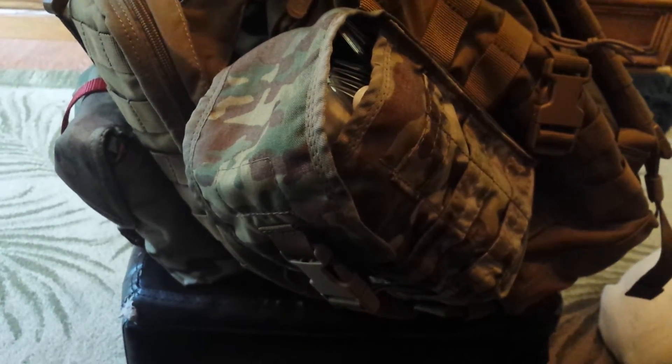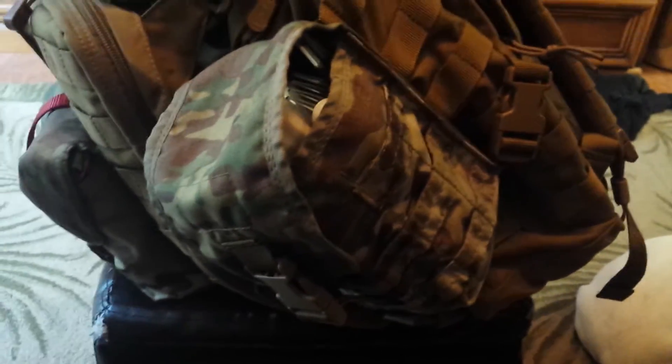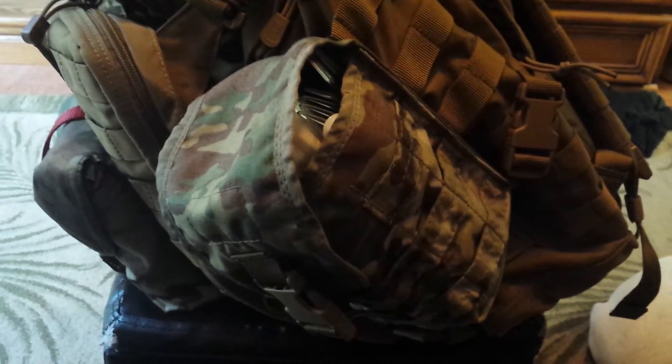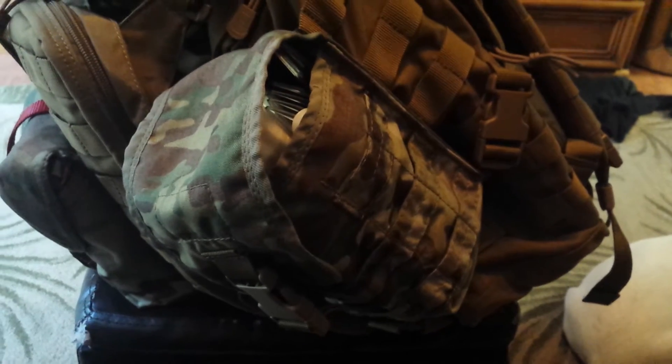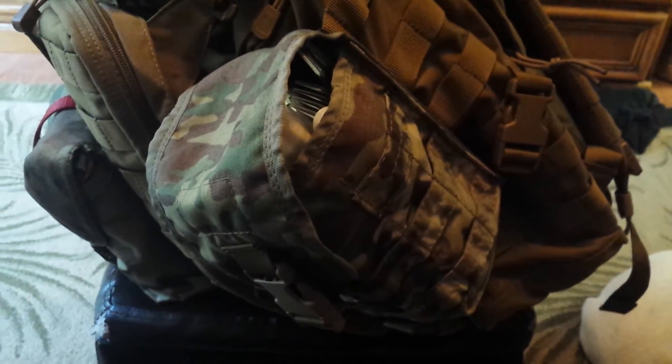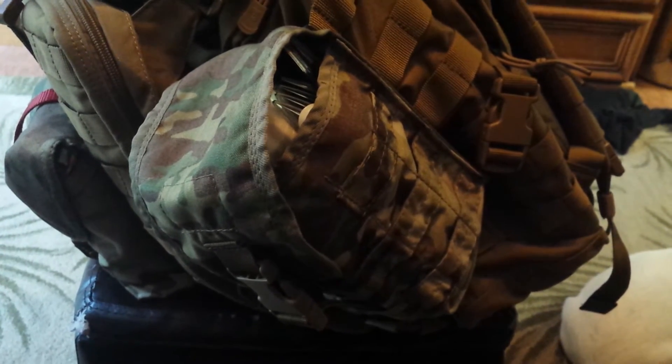Hey everybody, Big Blue here. It's been a while since my last video — I had knee surgery recently and then yesterday had some medical complications from the medicine. I'm home now and doing a review.